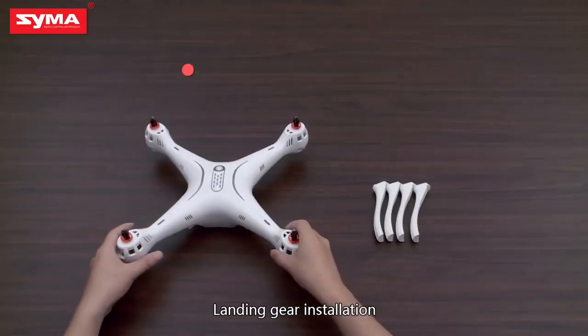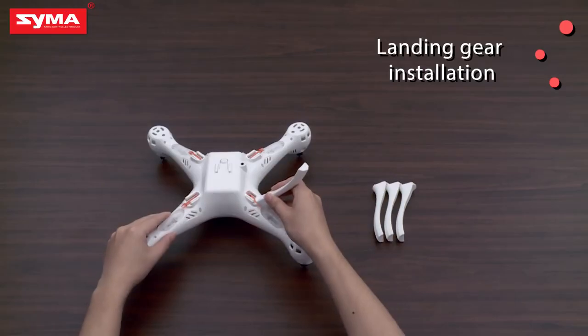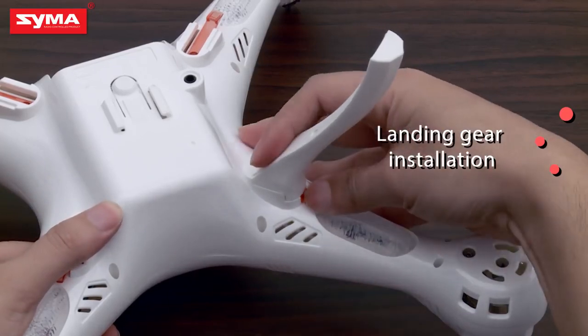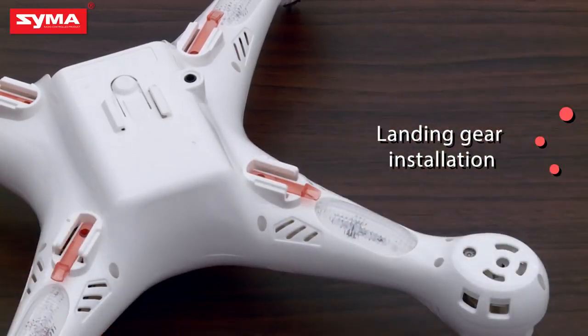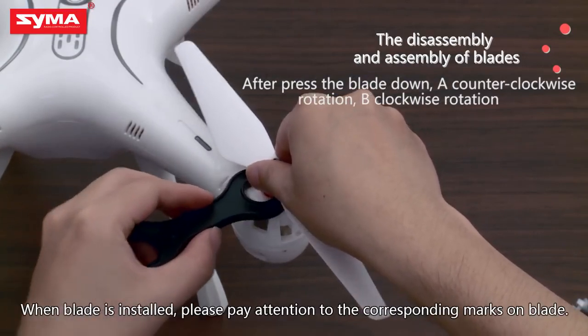Landing gear installation. When the landing gear is installed, we move on to blade installation. There are two kinds of blades — positive and negative. When the blade is installed,